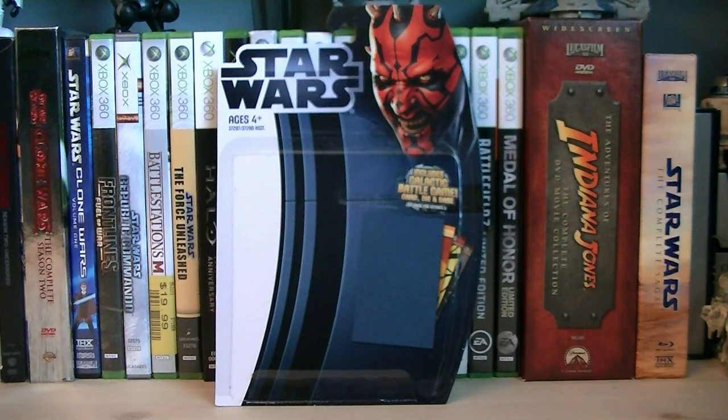Hey guys, it's Ryan back here again, and today we reveal Star Wars The Clone Wars Phase 2 Captain Rex. He's part of Wave 2 from The Clone Wars in 2012, and the retail price is $8.99.